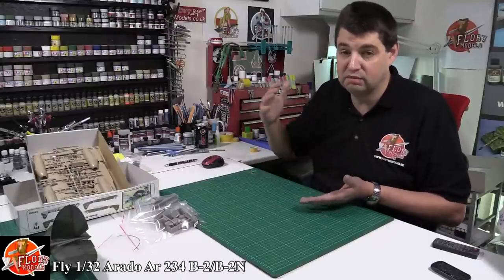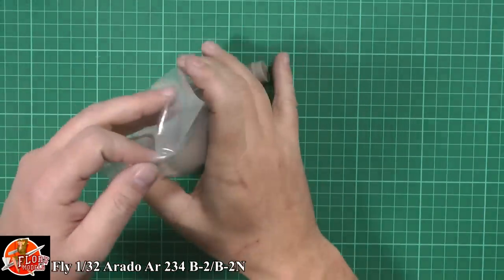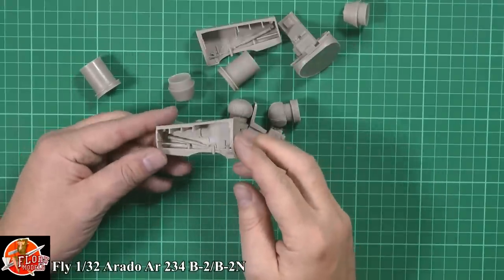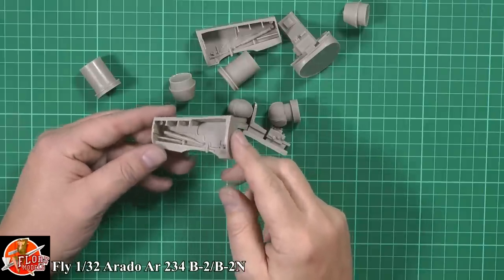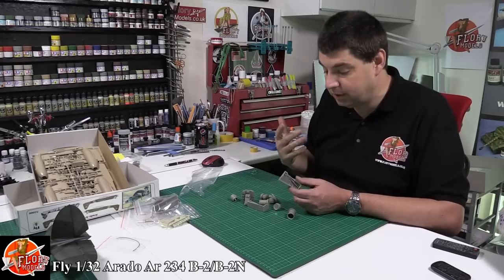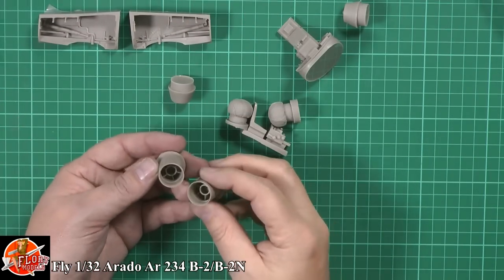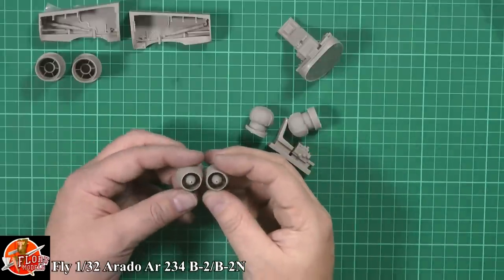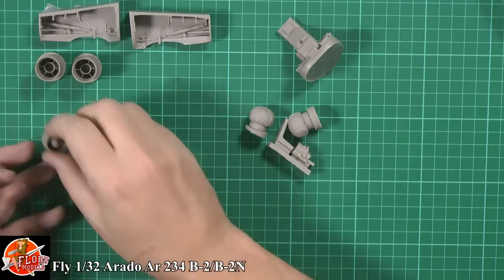What stands this kit massively above the others is the resin work, because in here we've got all the resin, and this is where it turns a standard short run kit into a thing of beauty. In 1/32nd scale things are quite big and bulky. The actual main gear wells are very nicely done with some nice wiring running around and very crisp detail - no problem with that. It's going to be a straightforward drop-in because the inside is blank. We've also got the nozzles, and the first-stage compressor blades, which are beautifully done with no sign of any moulding problems.